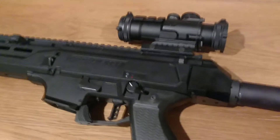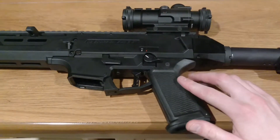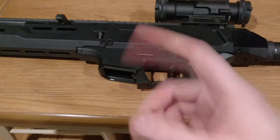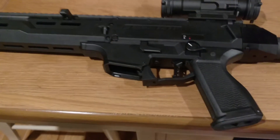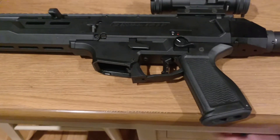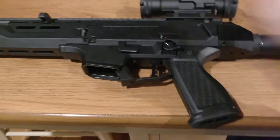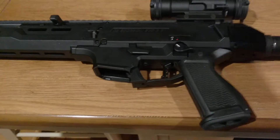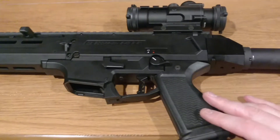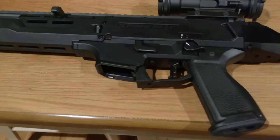We're going to run down what we ran into at the range. We put 200 rounds through this, and it only had one malfunction. We did have to clear it, and then it was good to go. That was the only malfunction we had. It could have been a bad bullet, it could have been just a fluke — one out of 200, I didn't think was too bad. That's kind of where we're at with how well the gun performs.